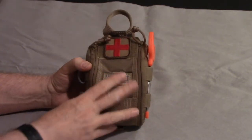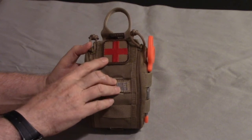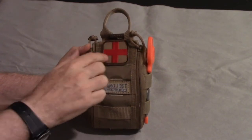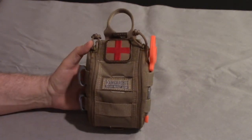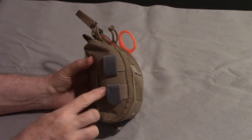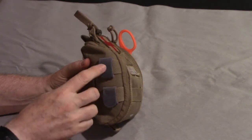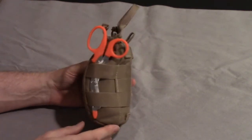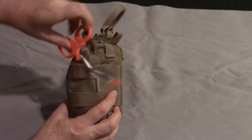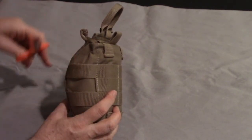On the outside, you have a place to put a patch - I have a Red Cross here. The patch does not come with the pouch; you have to purchase that separately. I think I got this from LA Police Gear. You've got a little MOLLE on the side with these keepers. They put one keeper on each side; I just happened to put both on one side. On the other side, I have a pair of shears.